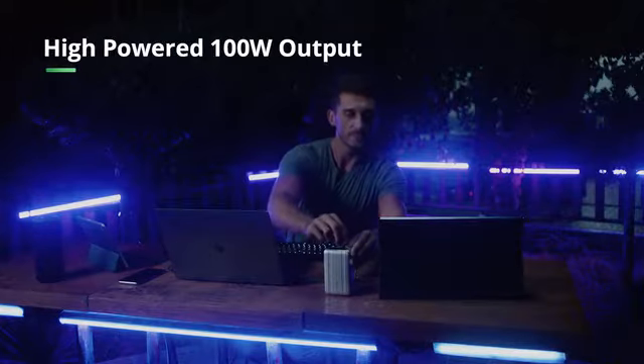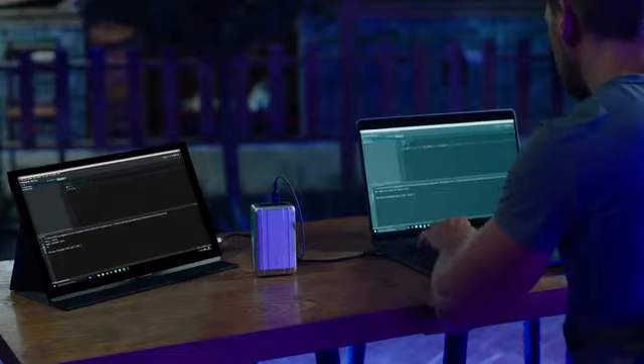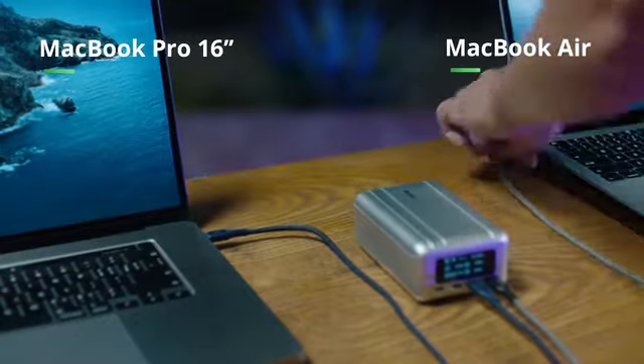With its high-powered 100-watt USB-C port, SuperTank Pro reimagines your charging experience. SuperTank Pro can charge a 16-inch MacBook Pro and a second laptop at the same time.